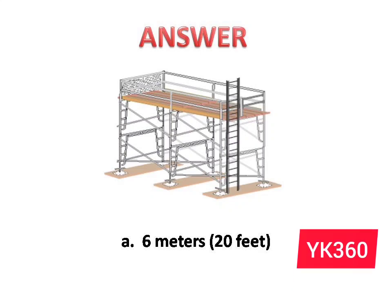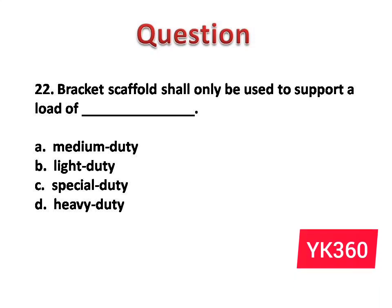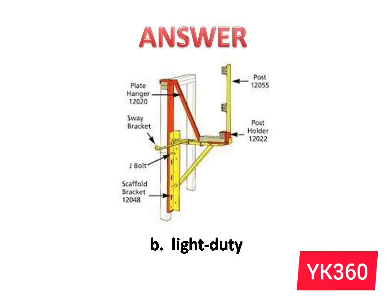Question number 22: Bracket scaffold shall only be used to support a load of dash. The options are: A. Medium duty. B. Light duty. C. Special duty. D. Heavy duty. Answer is option B: Light duty.